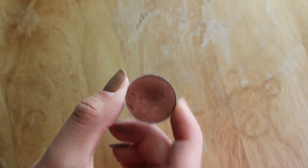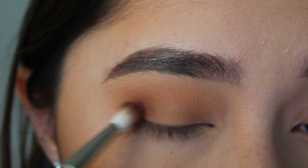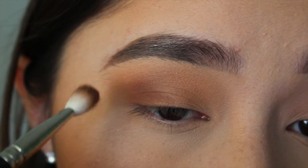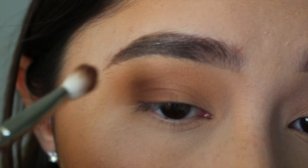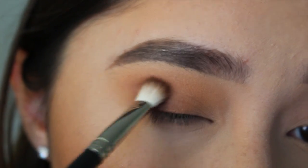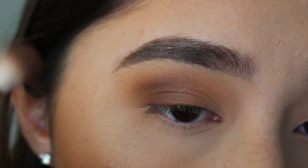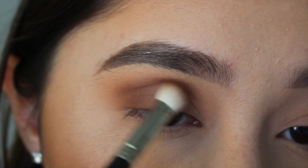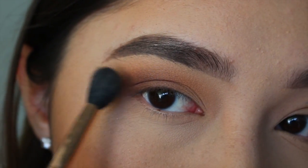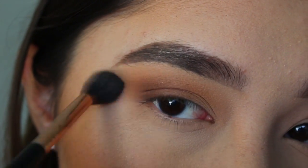Now with Makeup Geek Cocoa Bear on a MAC 217 brush, I'm going to start by placing this on the outer third of my eye with a very light hand and then use a heavier hand as I go on, building up the color and bringing it into my crease — just make sure to keep this color on the outer half of your eye. Then I'm going to take the Sigma E40 and blend out that harsh line for a more seamless look. Make sure to do this in between every step.